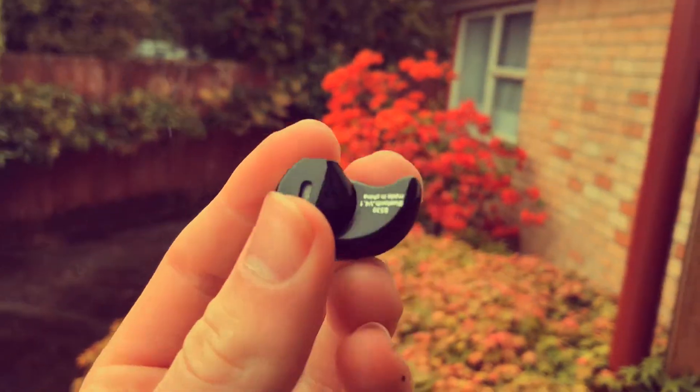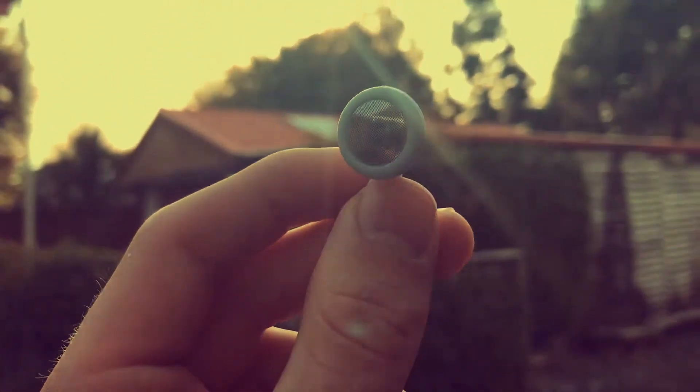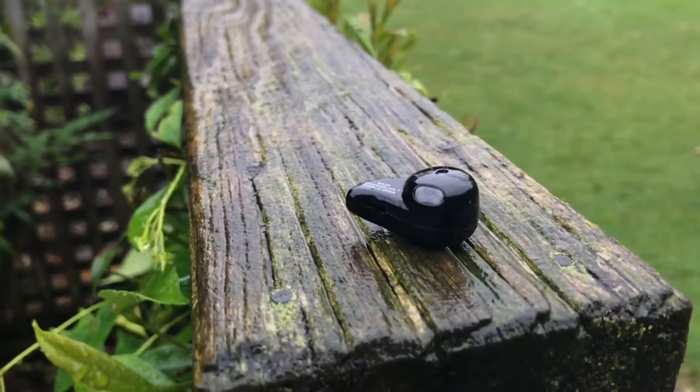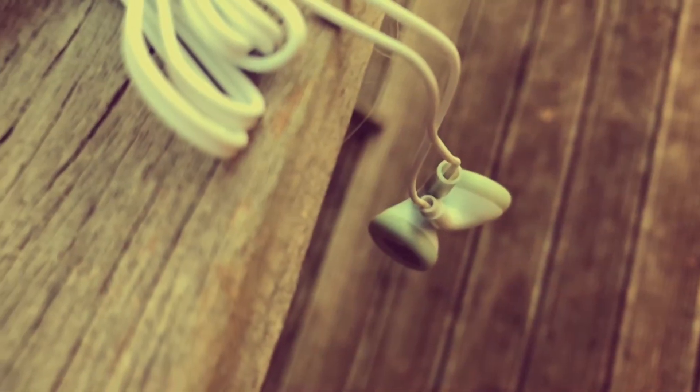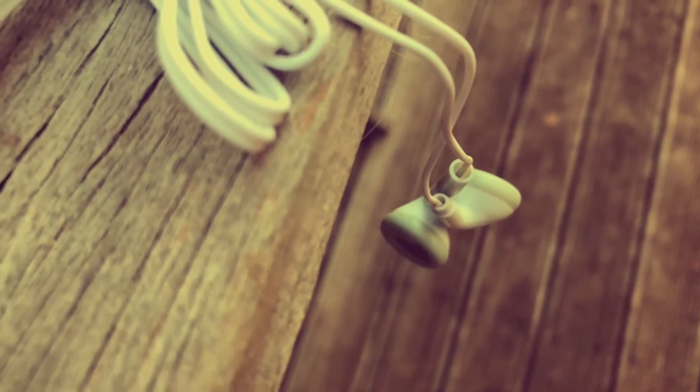Recently I bought a three-dollar Bluetooth headphone and a pair of one-dollar wired headphones. Even though they look different, they do have similarities — they're both made out of plastic, they both feel cheap and fragile.